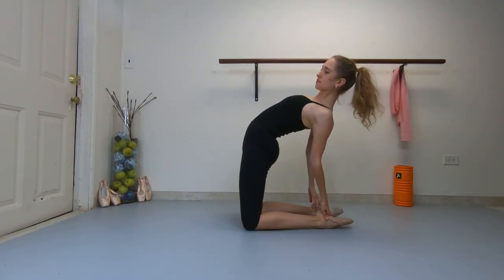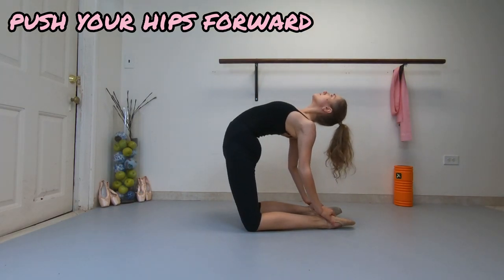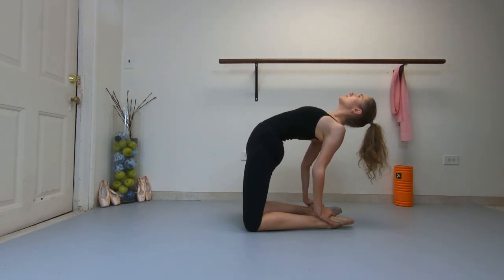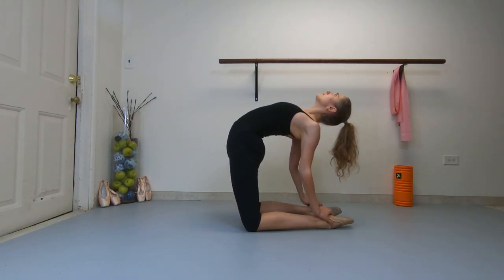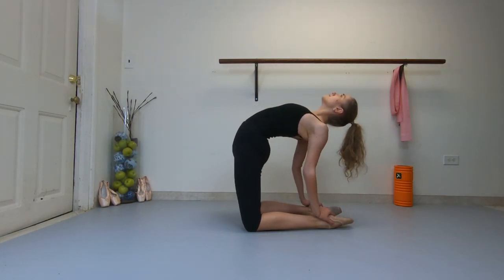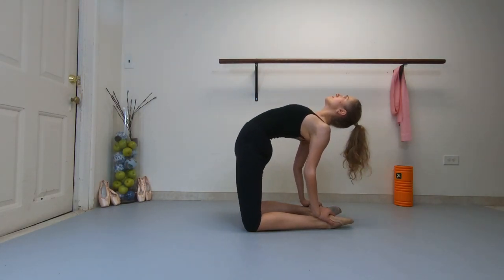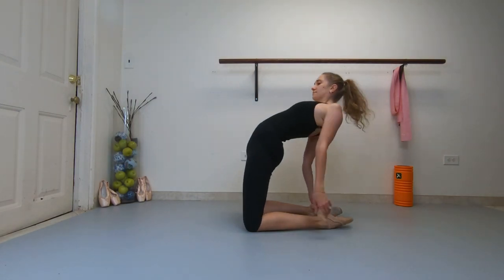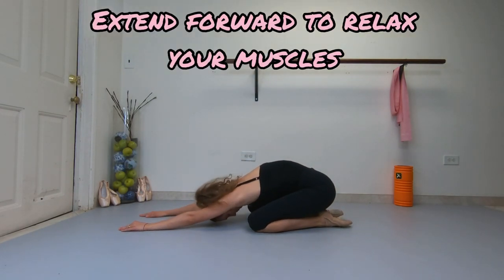Stay on your knees, grab the back of your ankles and push your hips forward. Extend forward to relax your muscles.